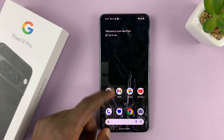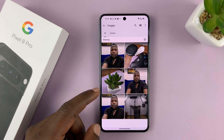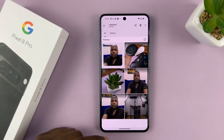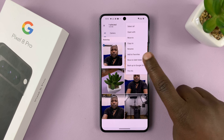To hide photos and videos, go to the Files app again and then go to Images. Select the photo or photos you want to hide — let's hide this one, for instance.